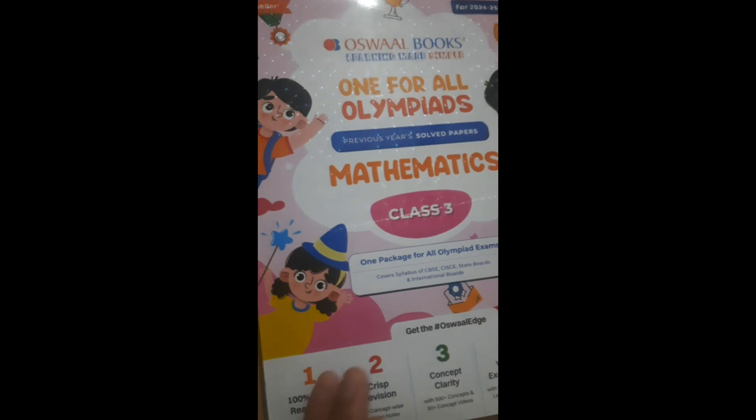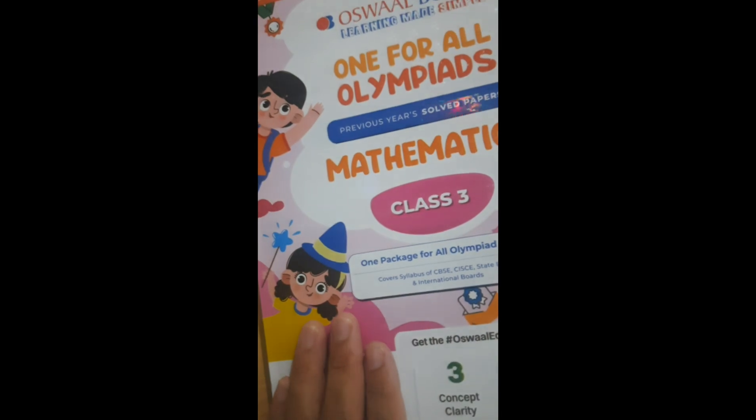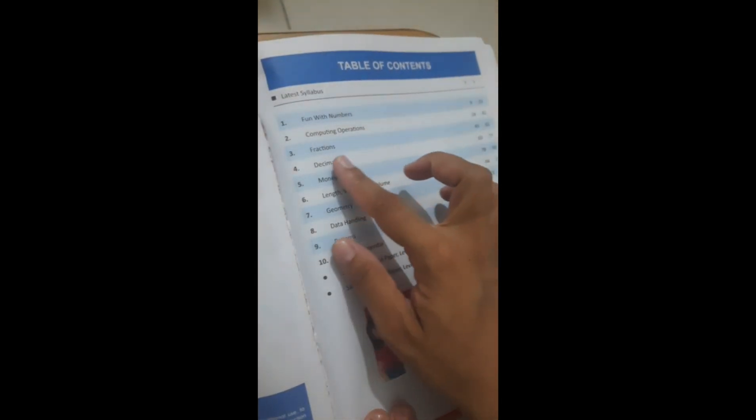Let me show you from inside — see how it is. When you will see this book it will be very good because all the concepts are provided in detail. You can see: fun with numbers, computing operations, fractions, decimals, money, length, weight, volume, geometry, data handling, patterns, time and calendar — many things are covered in just this one book. After that you can get sample question papers at level 1 and level 2.